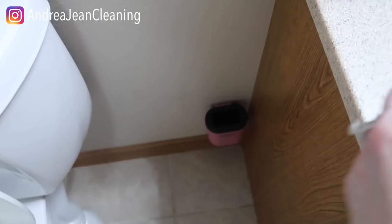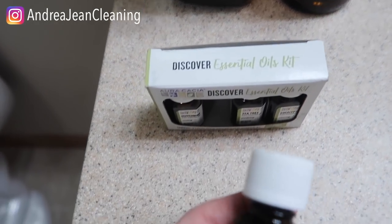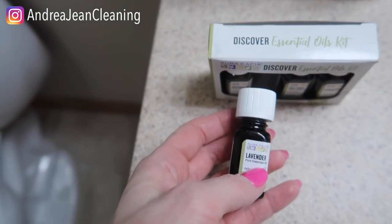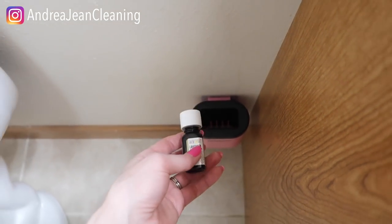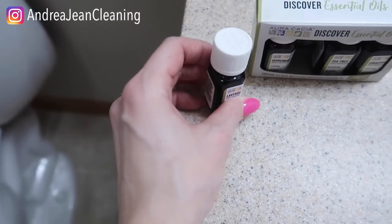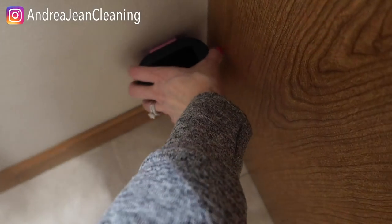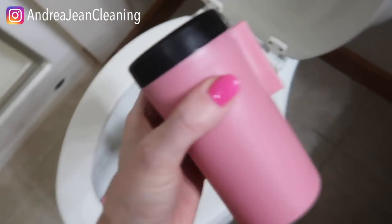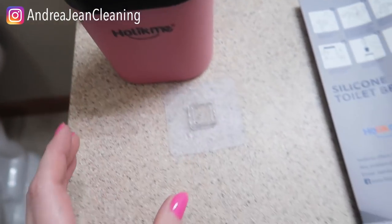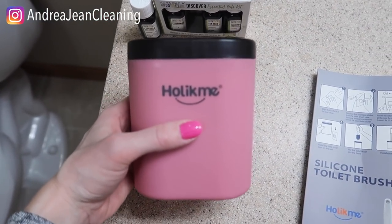Here's a fun little hack for you — get some essential oils. I like to take lavender, eucalyptus, and citrus, which is also nice in the bathroom. Just put a few drops in the holder and it will make the bathroom smell awesome and make the toilet brush smell nice as well. It came with two wall mounts, and if you don't want to use them you don't have to — you could set it on a surface like this. And it has a two-year warranty! When's the last time you bought a toilet brush that had a warranty?